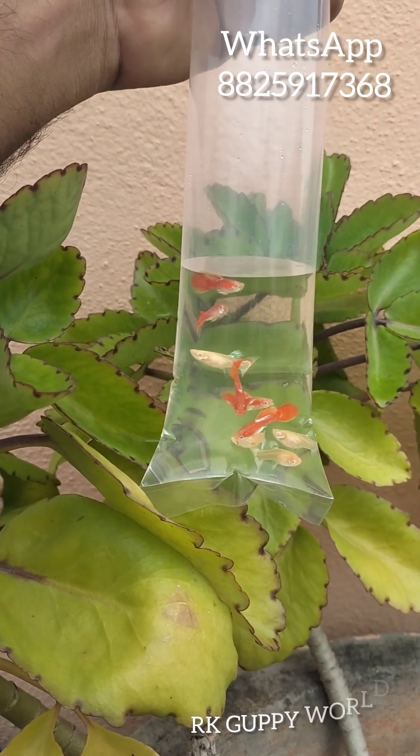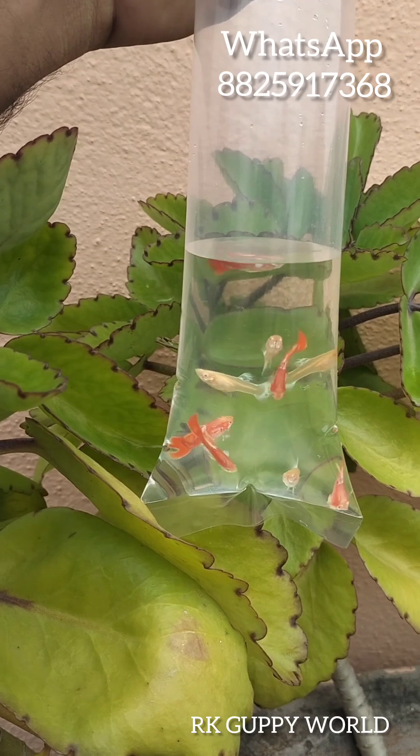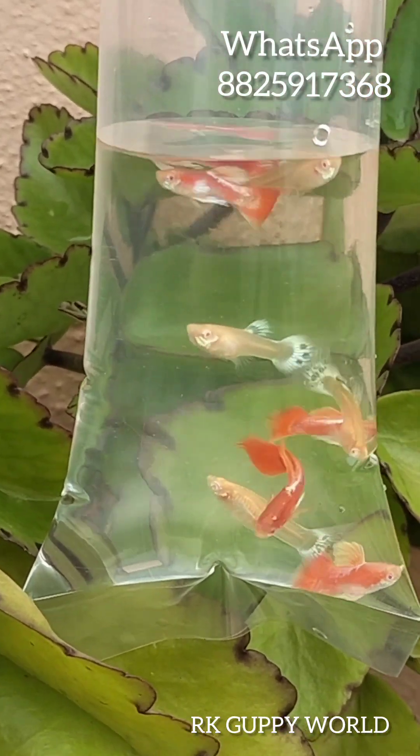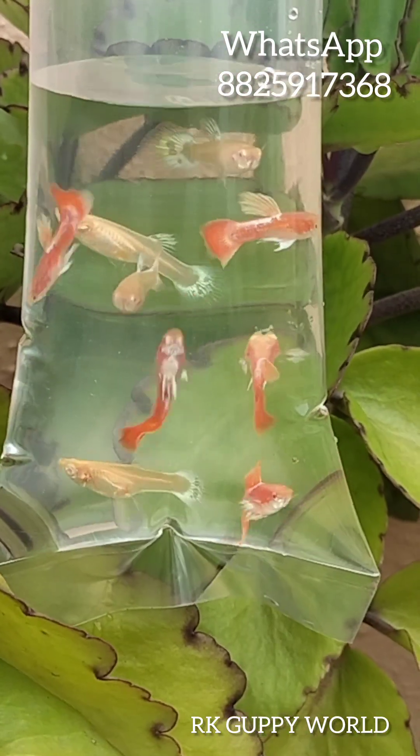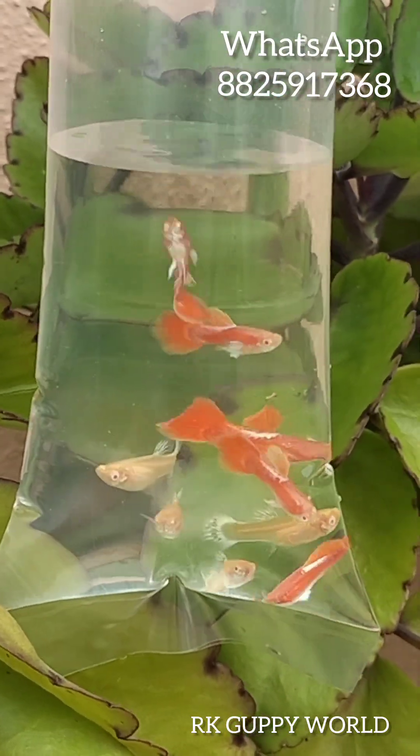Hi friends, today we are here with Suprana Gappi Sale. This is a full red white ear. Alvino full red is red, but the size is white. The pair is just number 120. We know quality and quality.